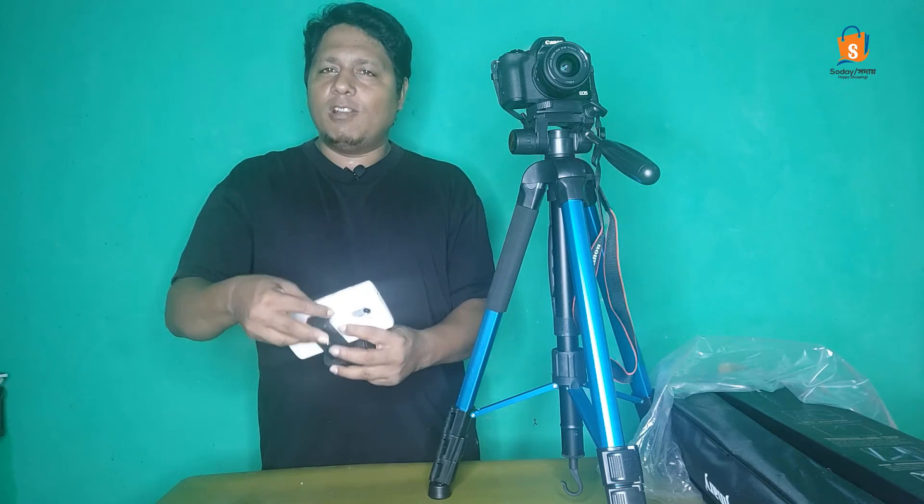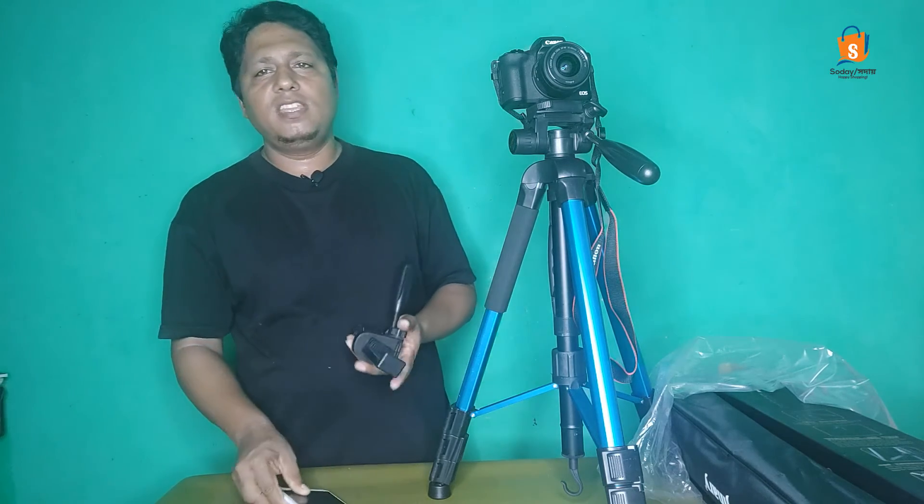If you have any tips, please share the video and like and share the video. Allah Hafiz.